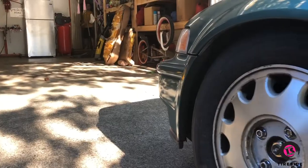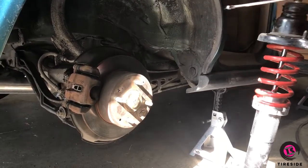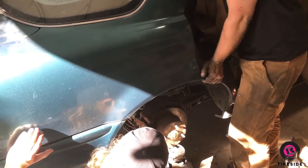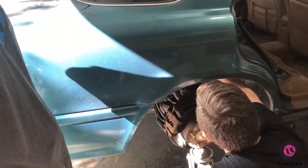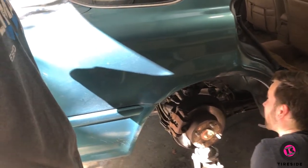The front sleeves are installed and they gave us a good amount of drop. The rear sleeves are going to give us a little bit of a problem. Look at that spring — it just goes all the way down. It basically immediately compresses the spring. It doesn't do anything.